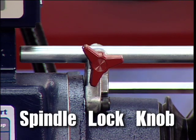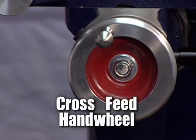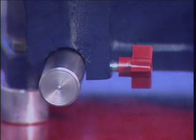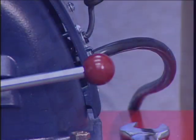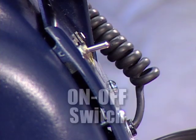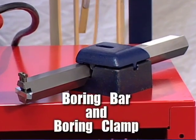Spindle Lock Knob. Cross-Feed Hand Wheel. Feed Lever. Cross-Feed Lock Knob. Spindle Speed Adjusting Lever. Power Cord. On-Off Switch.